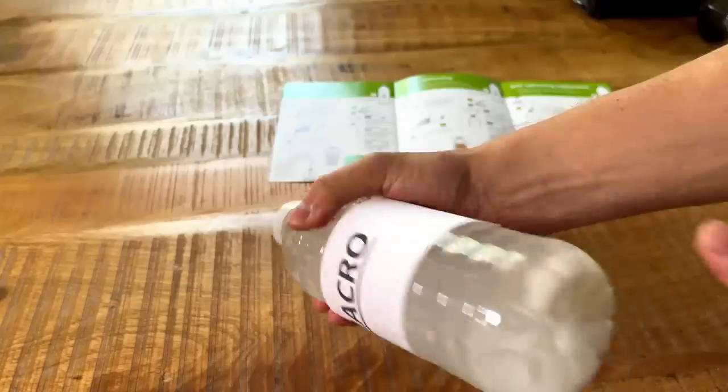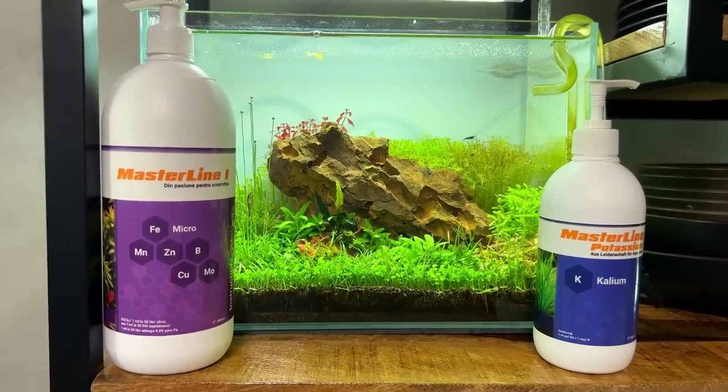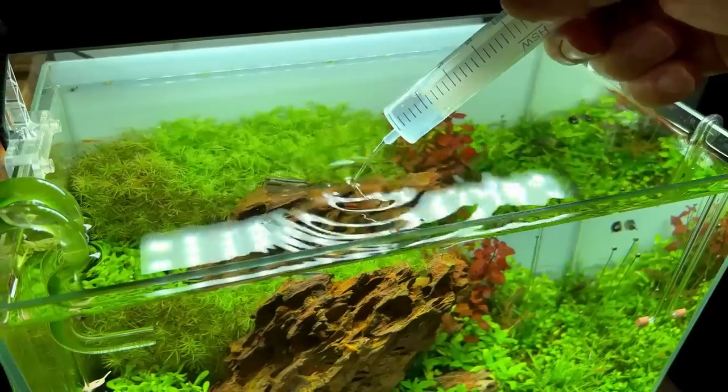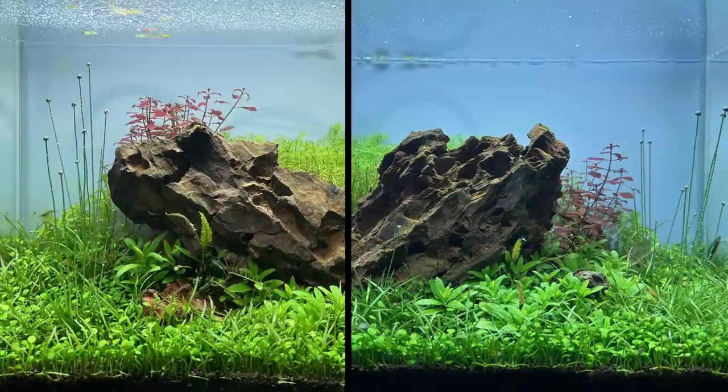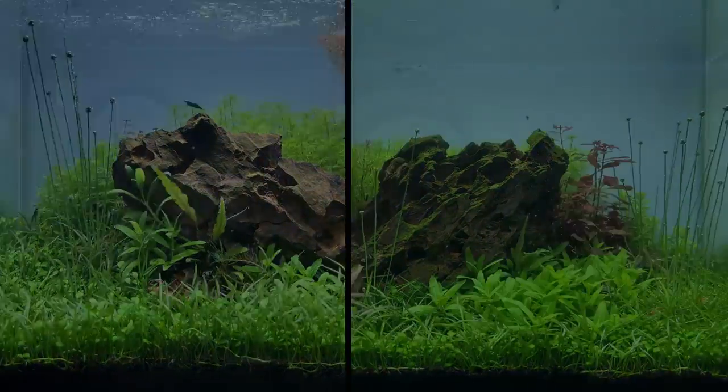In the past six weeks I've been testing two very popular liquid fertilizer methods against each other, and in this video we're going to find out which one is better and which one is cheaper.